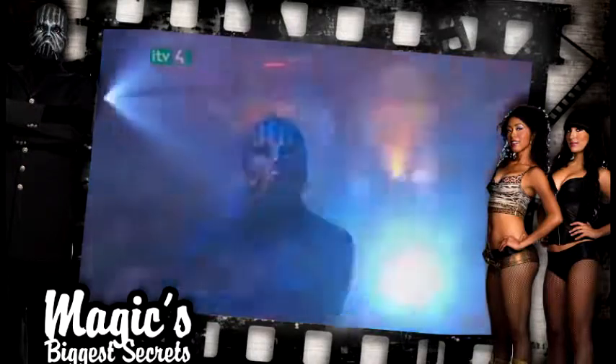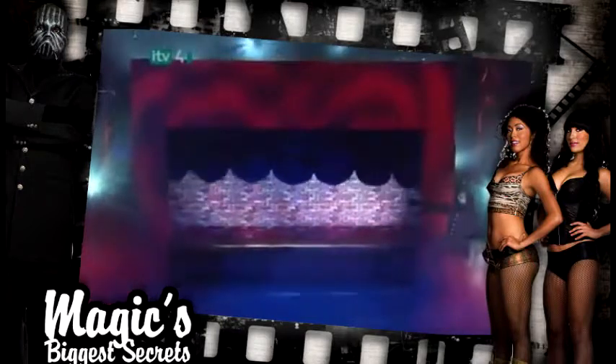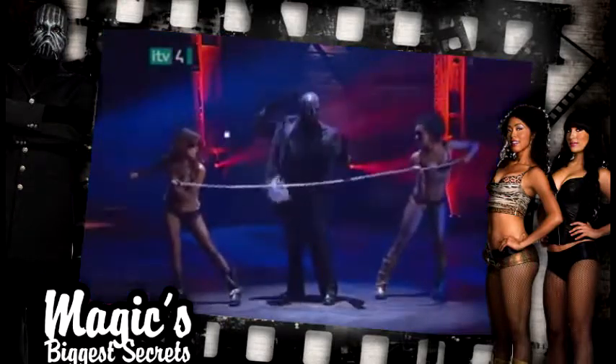Up next, find out how the magician makes a line of dancing girls vanish in an instant, and survives a solid steel chain being pulled through.